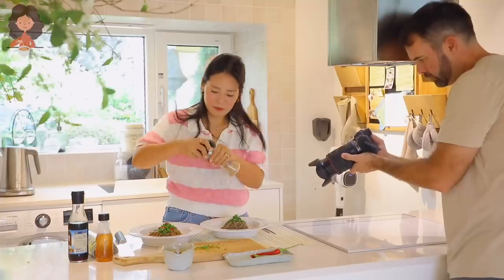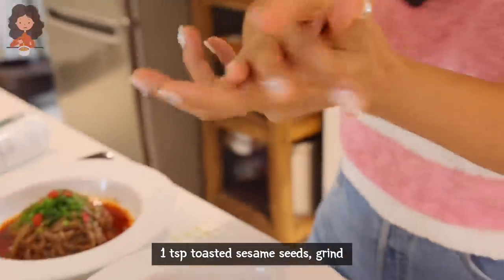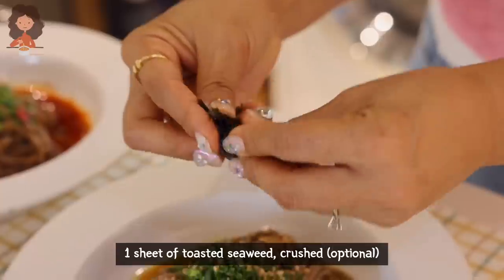The sesame seeds aren't coming out of the container — wait a second, I think they're going to come out so I'll just do it with my hand. And crush some gim right on there. Alright guys, this was it — how easy was that?